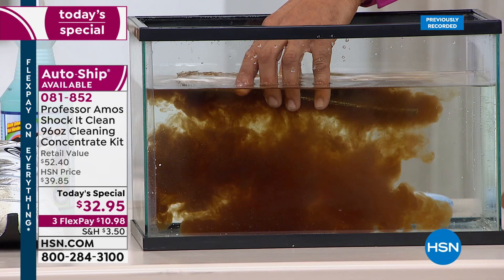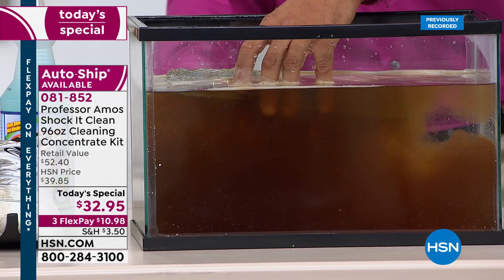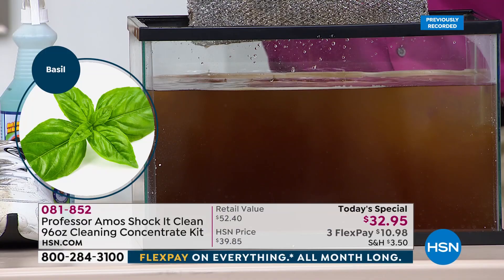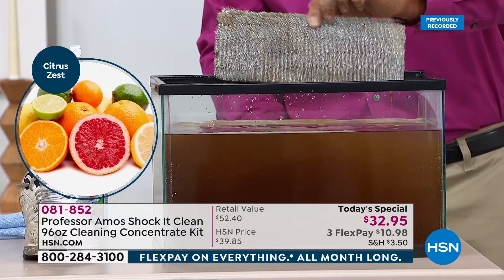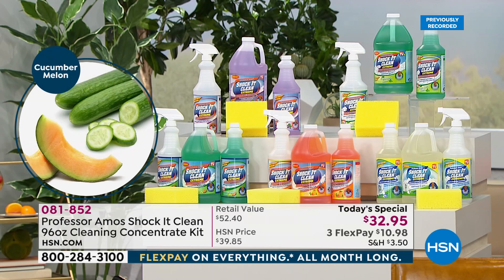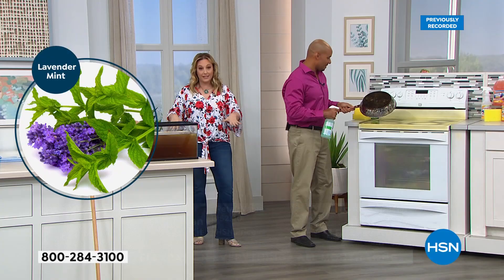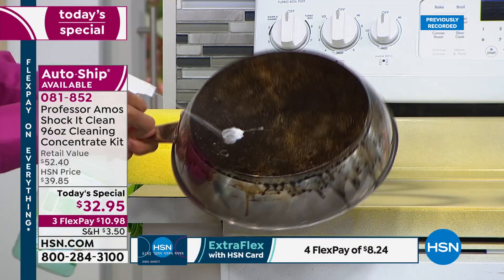Look at this range hood filter — that's the filter from the top of the stove. There are years of steak smoke, bacon smoke, and grease build-up right there. Watch: Shock-it-Clean gets that filter squeaky clean — you can rinse it off with regular water. The scents on screen are: brand new Basil, Clean and Fresh, Citrus Zest, original Cucumber Melon, and Lavender Mint. Auto ship is available — completely customizable, starting at about every 120 days.